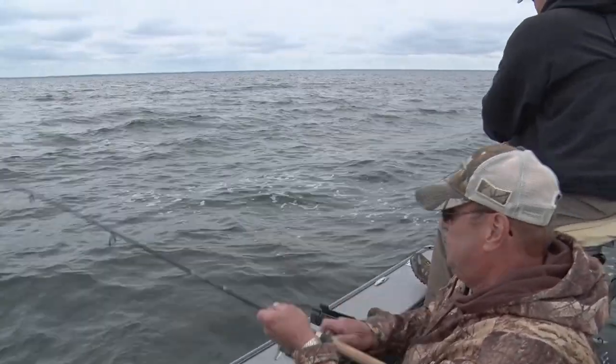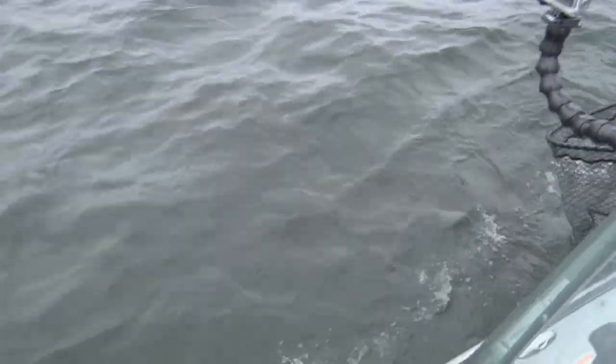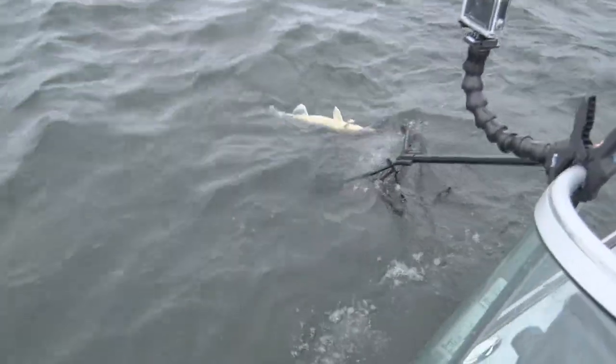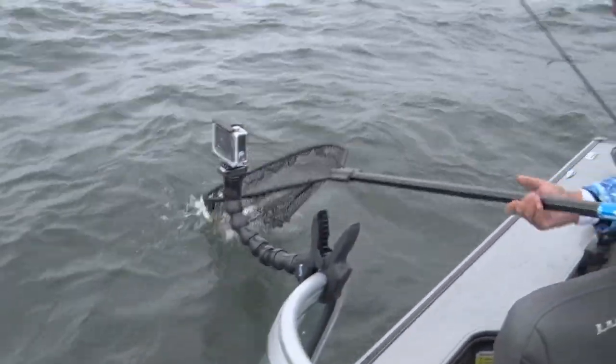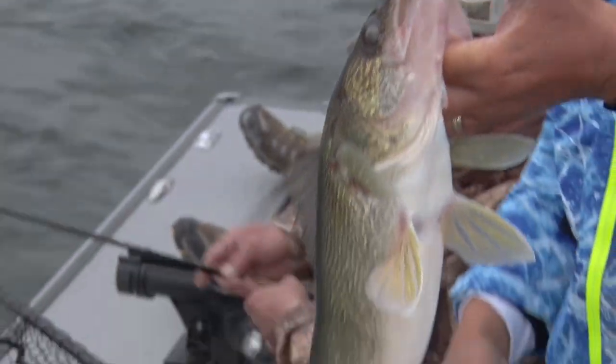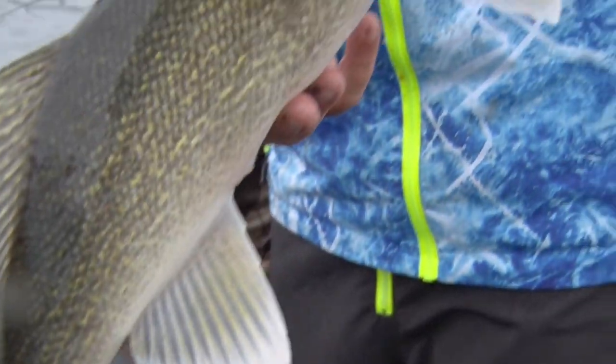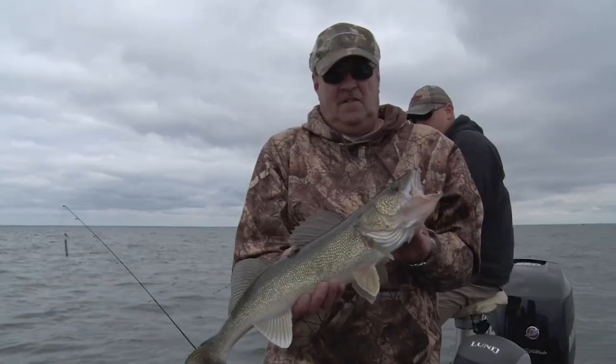That's a nice one too. Nice looking fish. Good job. Nice fish, Steve. You better get a picture with that one — beauty. Nice color. His dorsal fin's up, it's still mad.